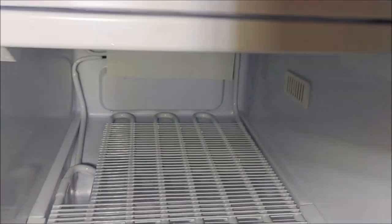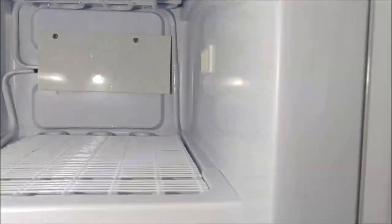This fridge that says Telefunken has got two doors on the top and two doors at the bottom. Inside the fridge, it's got a little drain down there, and there's an internal cold plate. On the freezer side there are little freezing shelves, and there's a little cover over the tubes there.